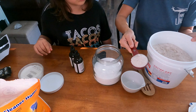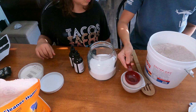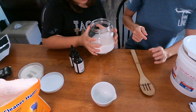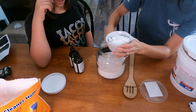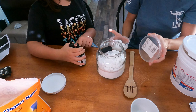Next we add one part salt. You can use any kind of salt that you want — we used our Redmond's Real Salt that we use for canning, just because it's what we had on hand. Next we add one part of citric acid. Ours was a bit clumpy; it's been in the pantry for a while and the humidity got to it, so it came out in rocks. But no worries if that happens — just break it up into a powder like it's meant to be and stir it really well.